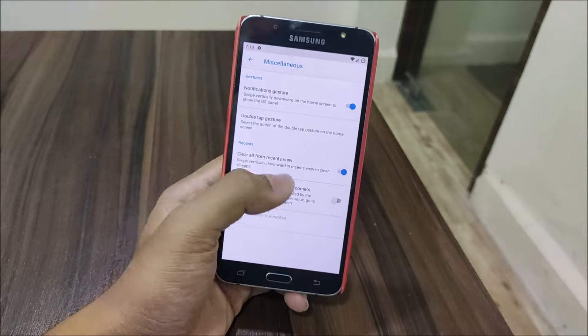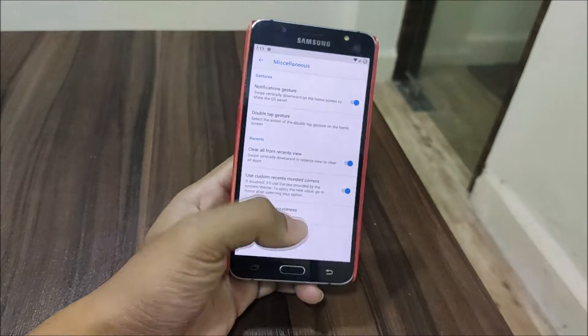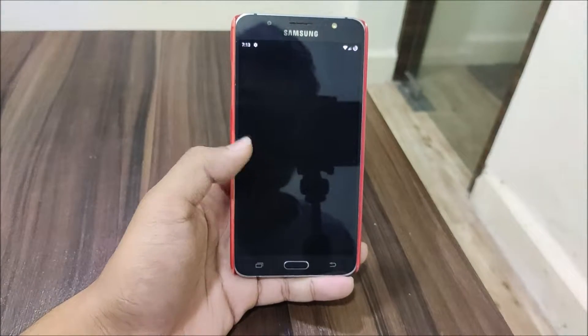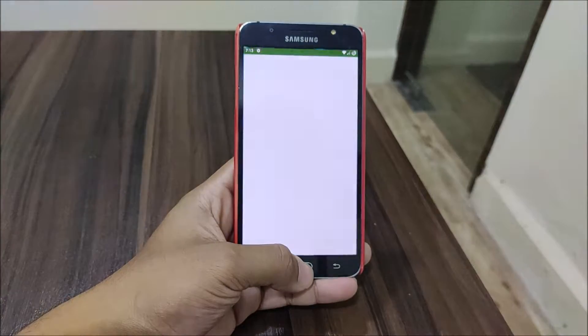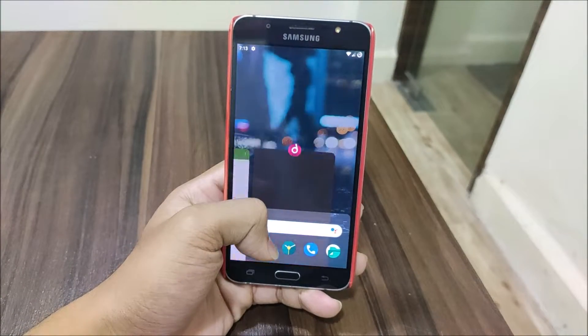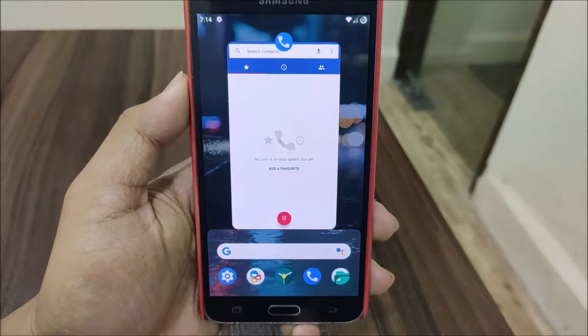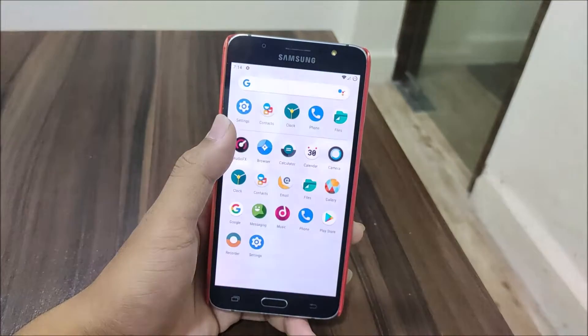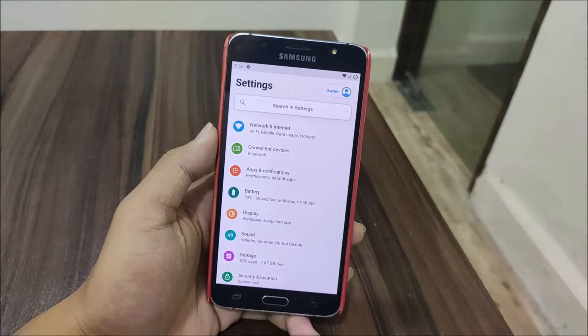We have Clear All from recents and custom recents in OnePlus style. As you can see, if I open multiple apps I can clear them off just by swiping down. The recents look like OnePlus - it looks really good. Let's go into the settings and check the customization.